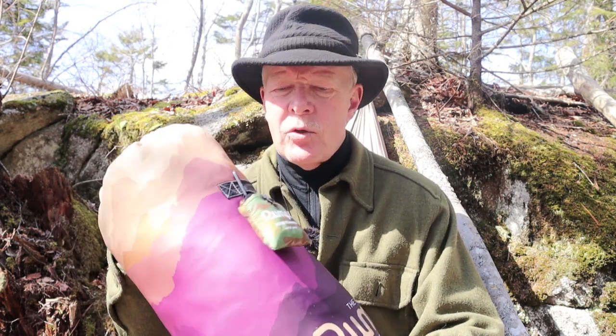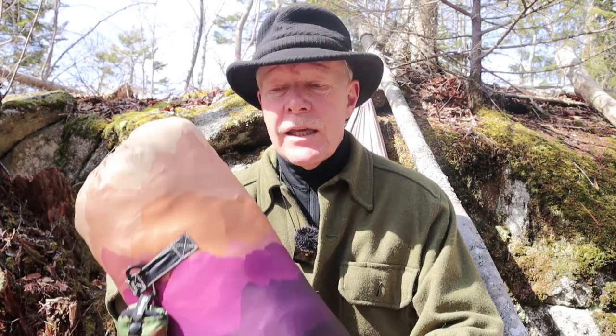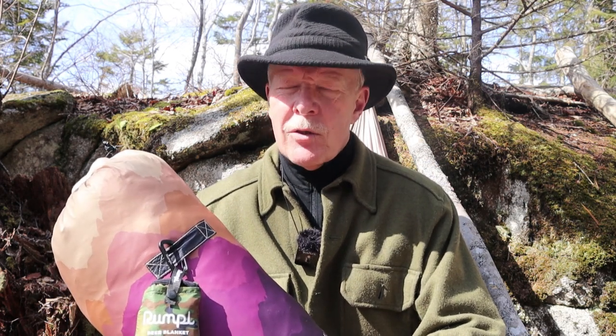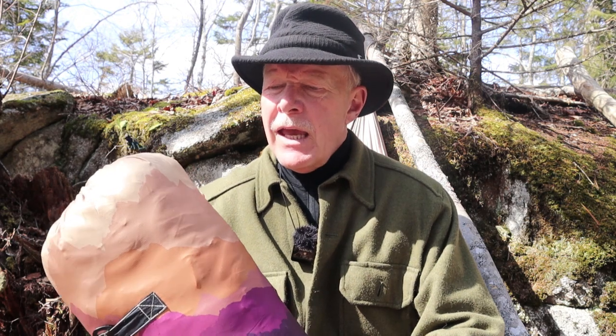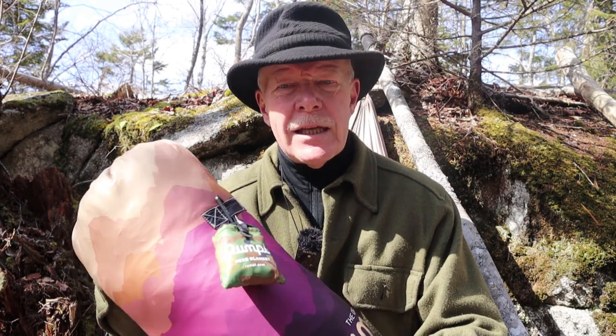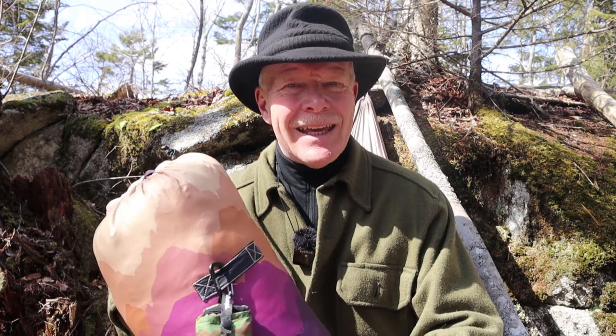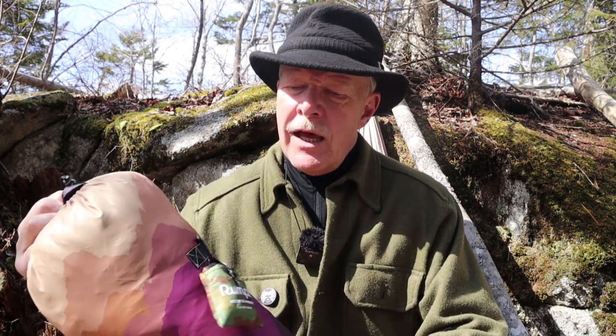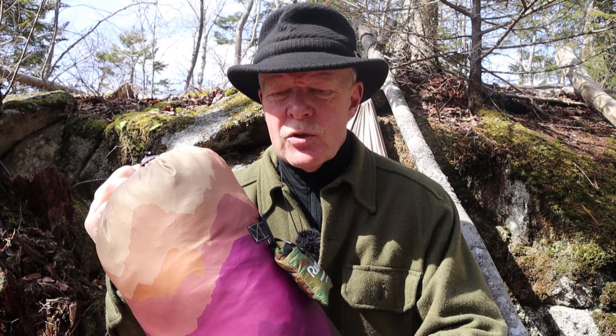We'll quickly go over some key features and specifications, then I'll share my experiences using it. One of the key things is that this is made from 100% post-consumer recycled plastics, like pop bottles — a great environmental message. The blanket comes with two unique features: corner loops on all four corners, and a cape clip so you can wrap this around your shoulders and turn it into a cape for keeping warm.